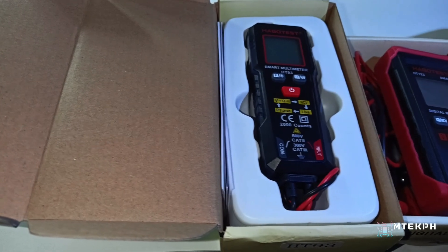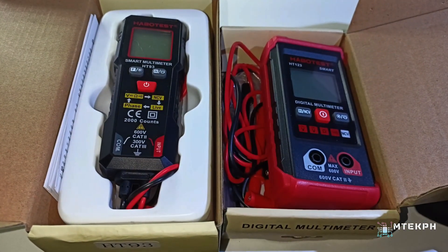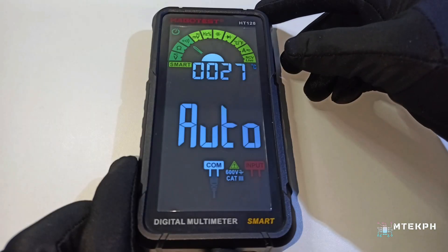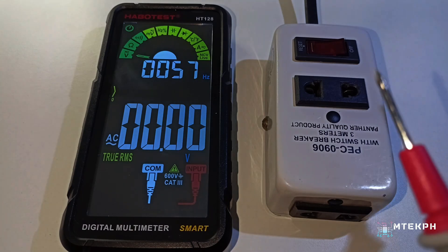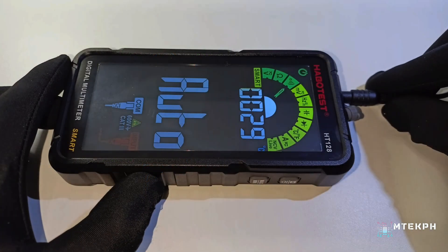I also reviewed two affordable Habitest digital multimeters in the previous video. You can check it out if you're looking for a high quality digital multimeter that fits your budget. Overall, this Habitest HT128 is really an upgrade compared to older digital multimeters. It's also very affordable and easy to use, so I would recommend it to DIY enthusiasts, newbies, or professionals.